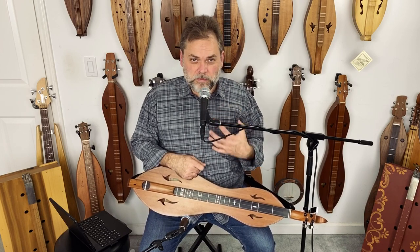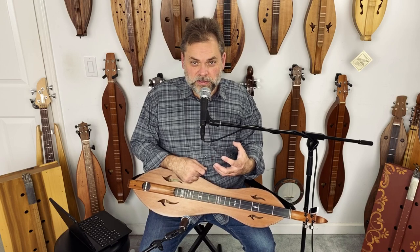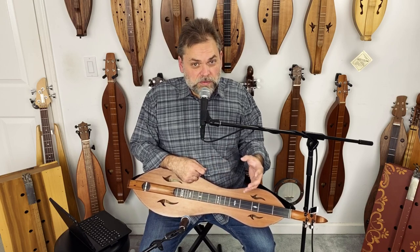Then you've got your chord melody playing. And one way to do that is like a three-finger style where there's a good bit of three-finger chords.